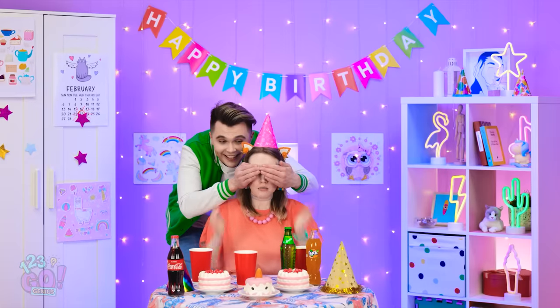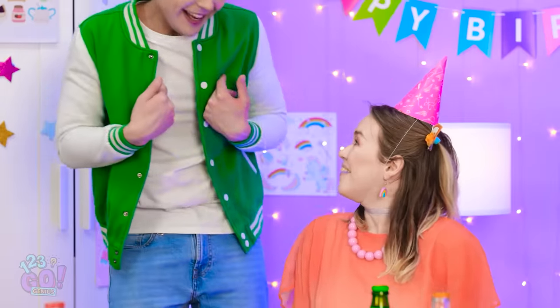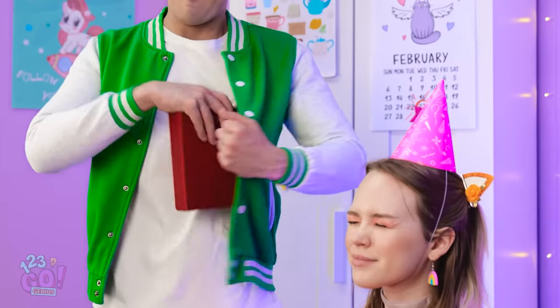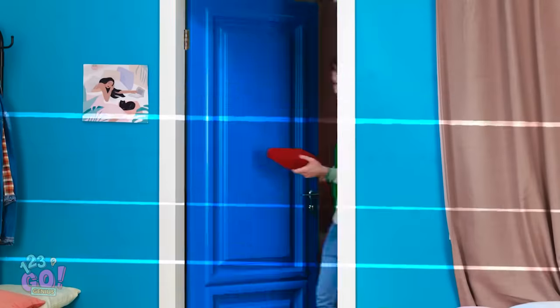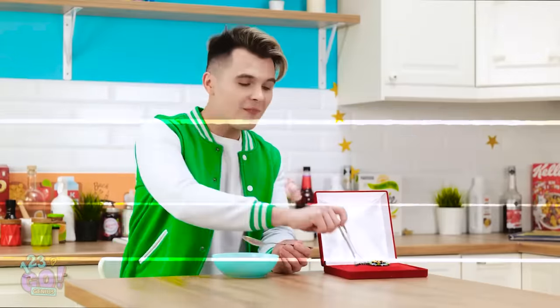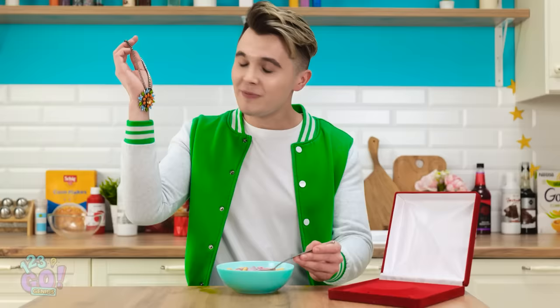Guess who? Hmm, who could it be? It's definitely a person! Jake, it's you! Happy birthday! I've got your gift! I'm so excited! I can't wait to see what it is! I know she's gonna love this… spoon! Oh no! How did this happen? I need to remember back to earlier today. That's really a beautiful necklace — I know she's gonna love it! I definitely knocked it out of the park for this gift!